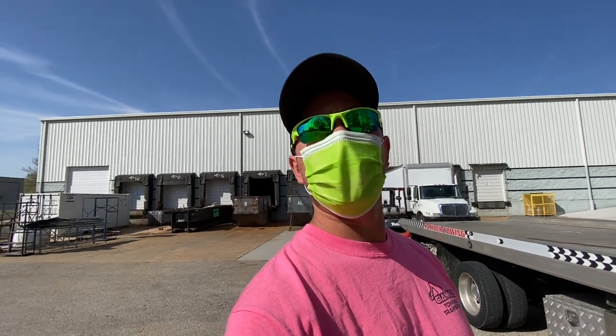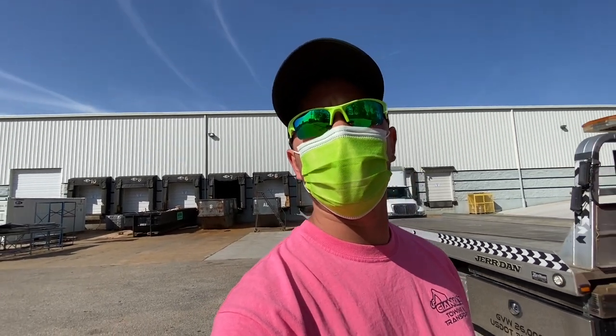Hey guys, it's Oz from Gianna's Towing — and we don't always just tow cars. Today we're going to be loading some kind of a mill that needs to be transported. The nice thing about this one is they're actually just going to load it, and all I have to do is drive. They're going to load it and unload it, and all I have to do is supply the truck and collect the check. So here we go.